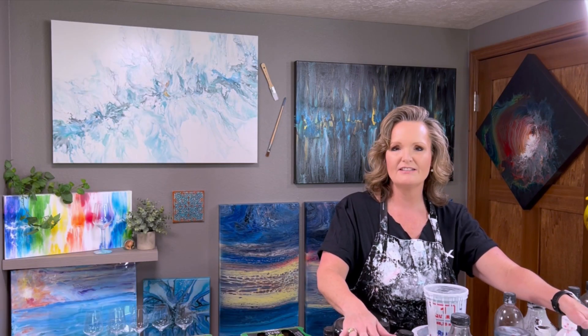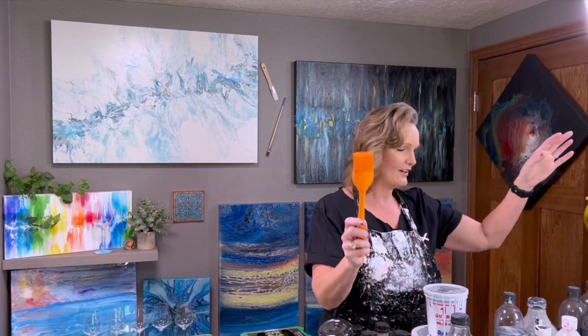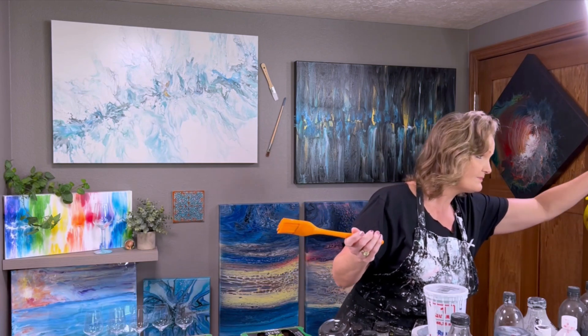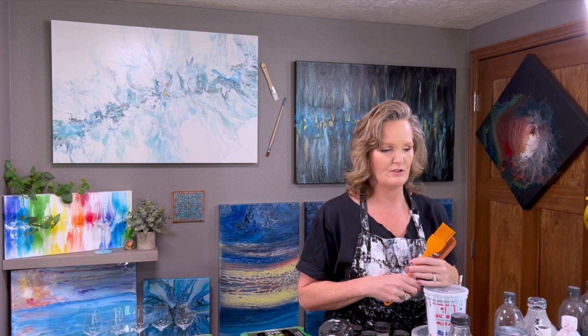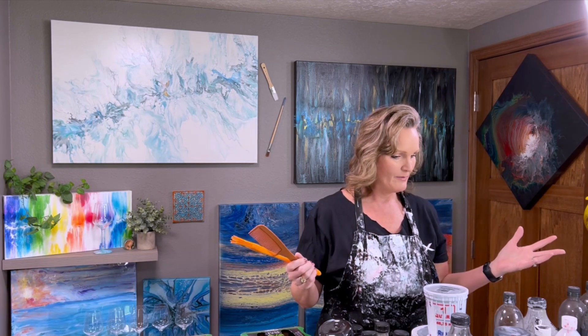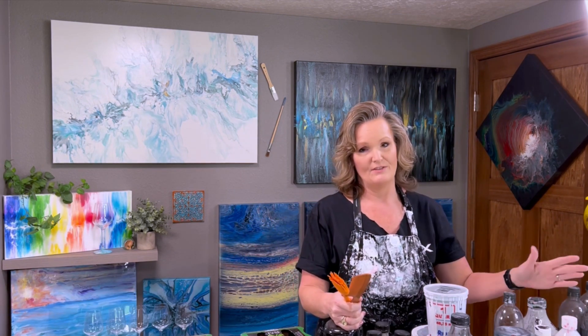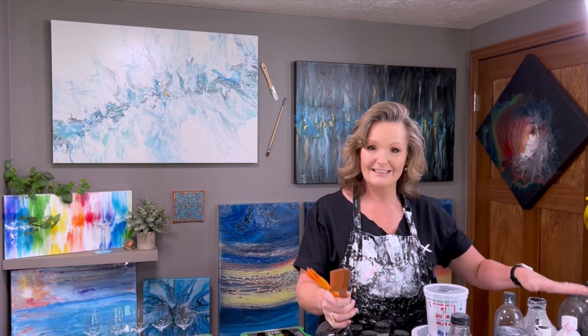We'll get you down close and show you exactly all the paints that I have and some of the canvases, and then we're just going to have fun. Today is a time to learn different techniques, use different tools like this one here or maybe a comb. We're going to take all this leftover paint that I didn't want to throw away and make some cool projects. I've done this before and these projects sometimes are some of my favorites.